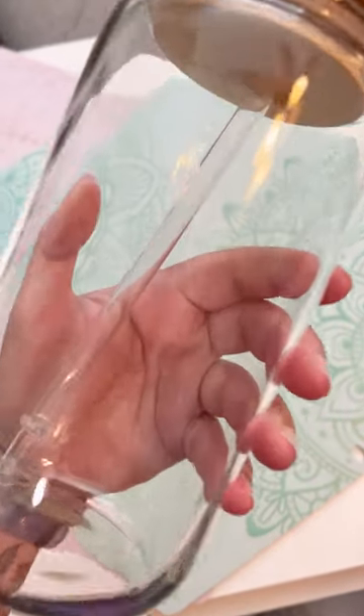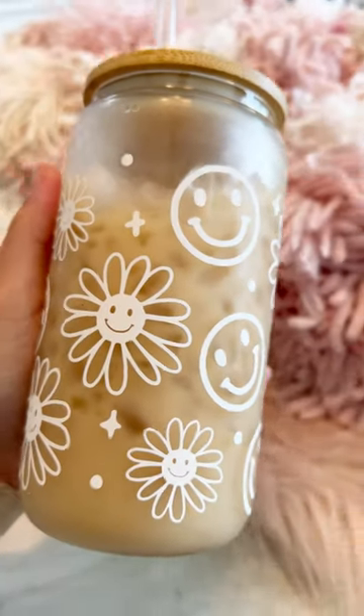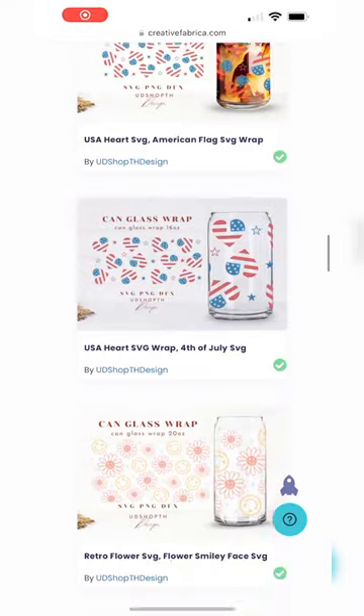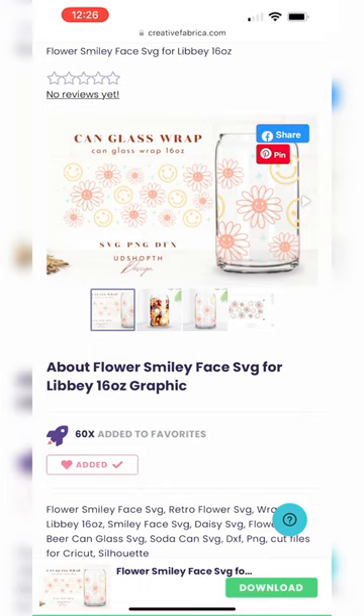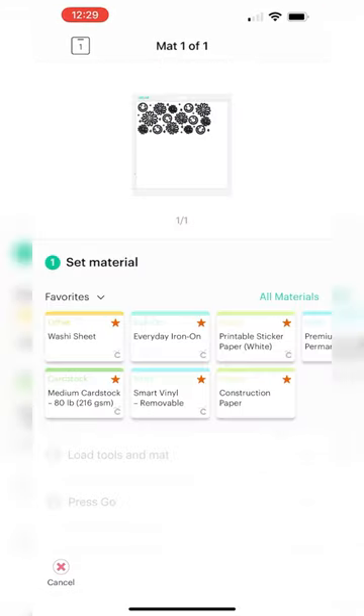Roll call for all my cold coffee addicts out there! I'm going to show you how to turn these adorable beer can blanks into your new favorite coffee cup. Head over to Create a Fabrica to find your favorite SVG wrap design — I'll have the one that I use and the links are in the description. This blank usually comes in a 16 or 20 ounce cup.